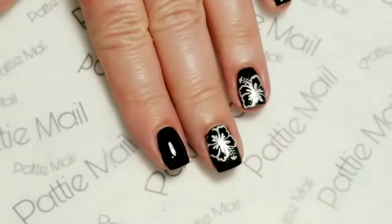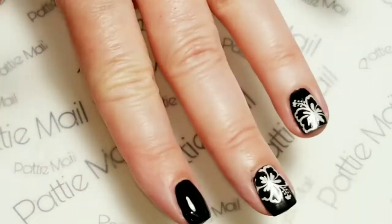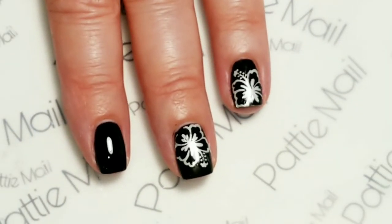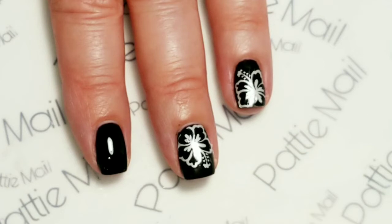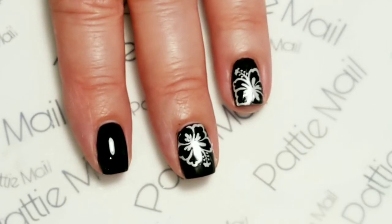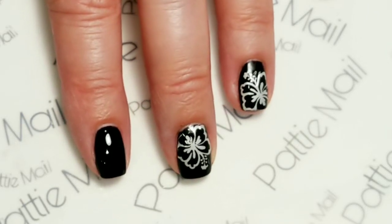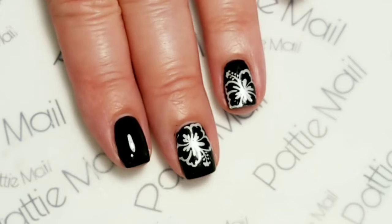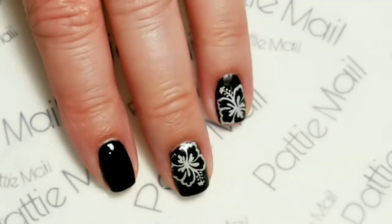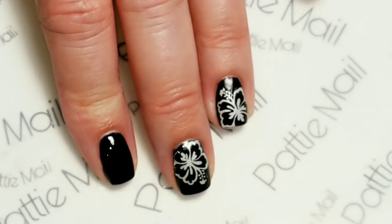I've already applied the water decals and sealed with a top coat on my other nails. This is the exact same placement and basically everything except for the base color of my other video, so I chose to skip that. If you haven't seen my other video and you need to know how I put these water decals on, then you can go over there. What I basically wanted to do is just skip that and show you how to color these in.